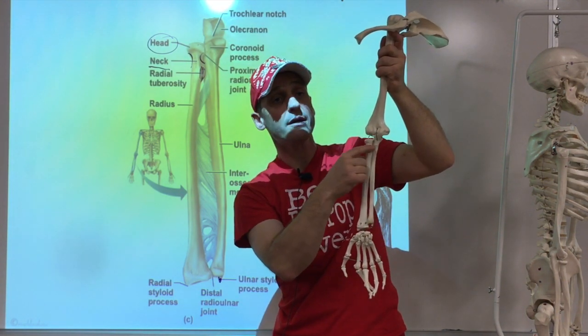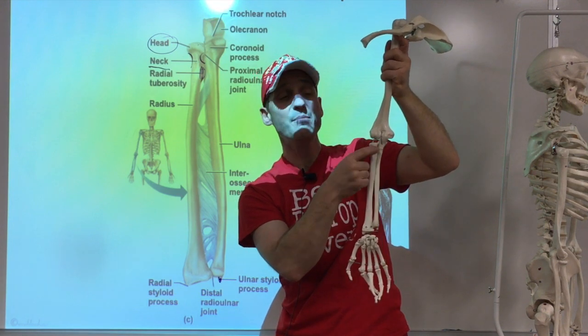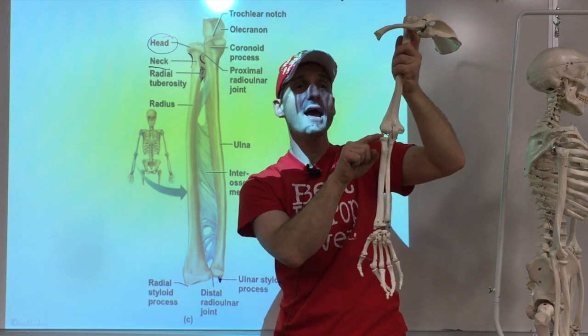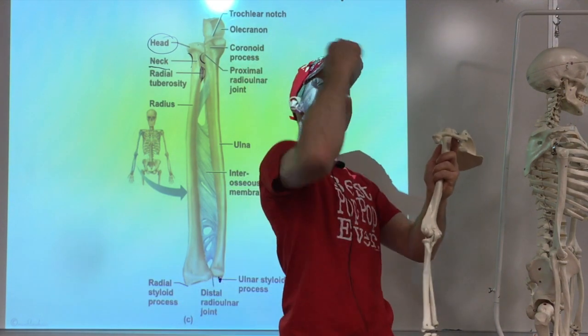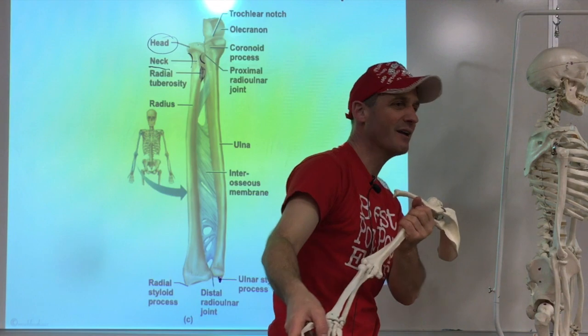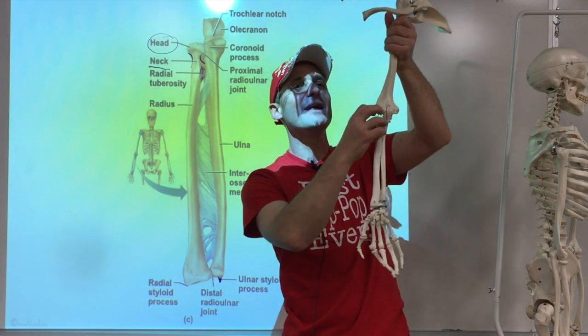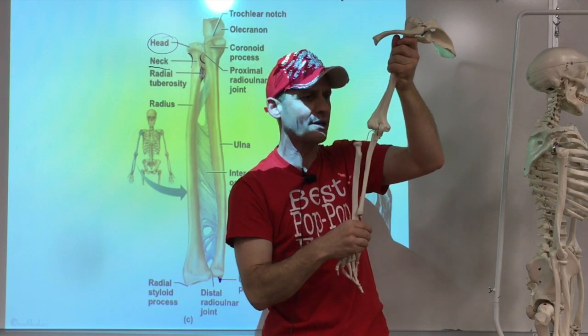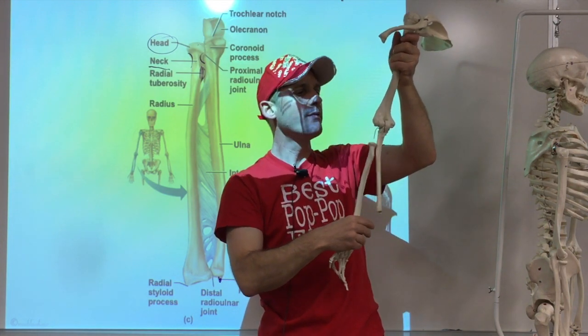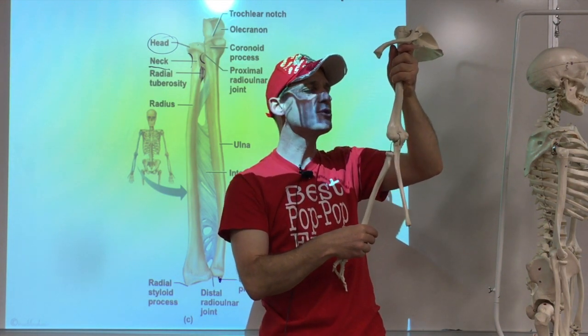The ligament around the radial neck can be pulled over the head if you yank a kid's arm. An injury where that head falls out and you have to guide it back in is called a nursemaid's elbow. It's not that hard to reduce but it hurts like crazy.